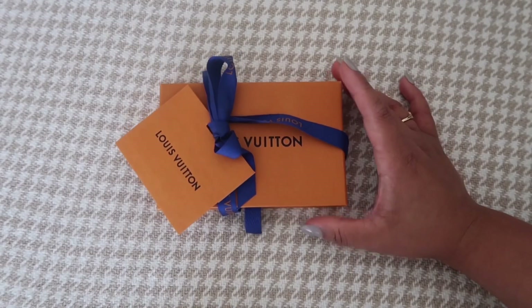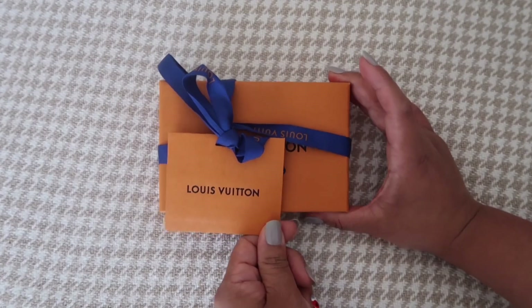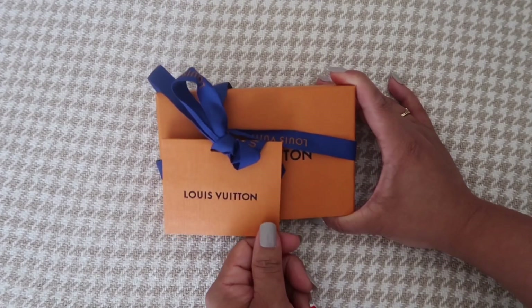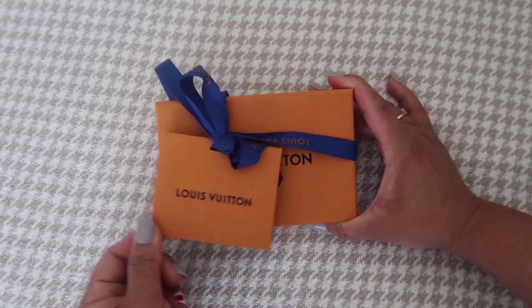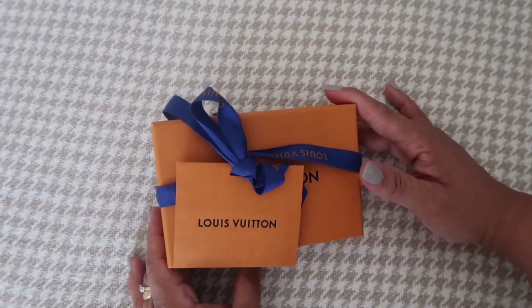Hi everyone, another Louis Vuitton unboxing! My husband gave this to me for our 10th wedding anniversary. I was so surprised and so happy when he gave me this one.